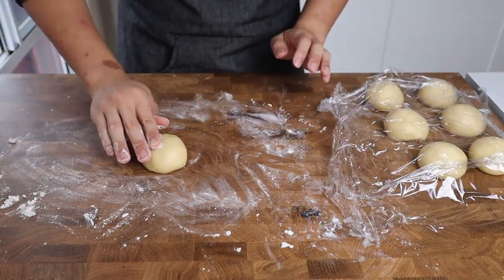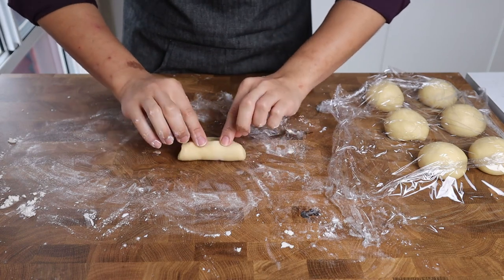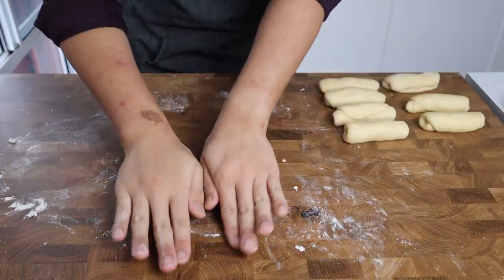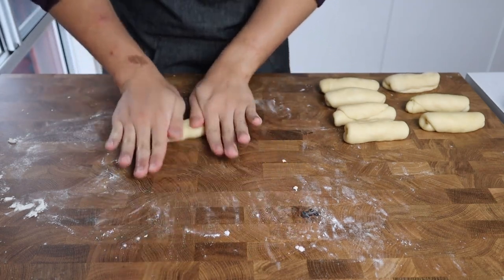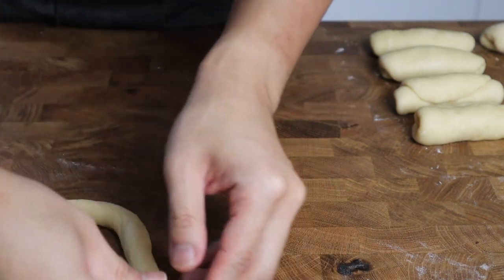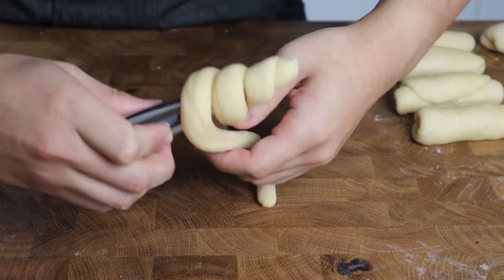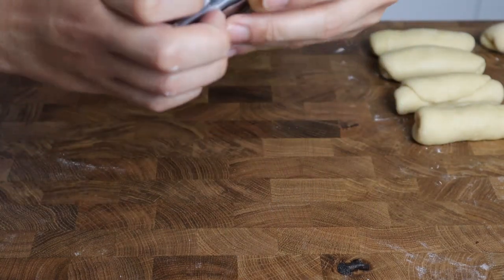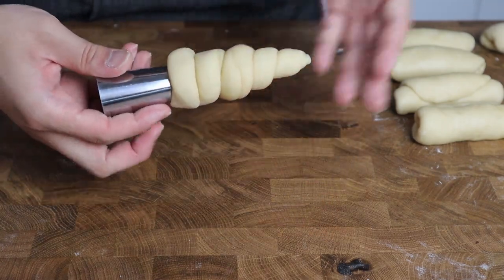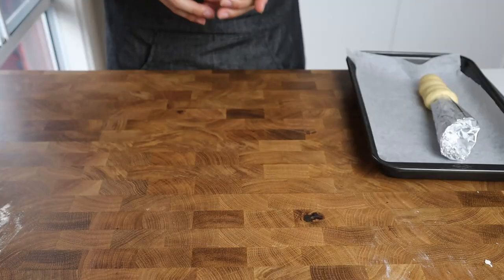Once rested, begin forming the cornets. Take one piece of dough, press it flat, then fold it towards you one third at a time pressing down on the seams each time to form a little log. Roll it to ensure the seams are adhering, then repeat with the remaining dough. Roll each log out into a thin rope between 30 to 45 centimeters long. Starting at the tip of the horn mold, press the dough down securely, making sure the first roll overlaps the tip so it doesn't flare out. Continue rolling the dough around the mold leaving one to two millimeters between each roll for expansion. Tuck the end under the last roll and place seam-side down on a lined baking sheet. Cover and let rest until grown about 50 percent, between 15 and 30 minutes.